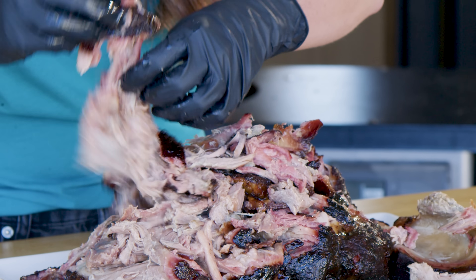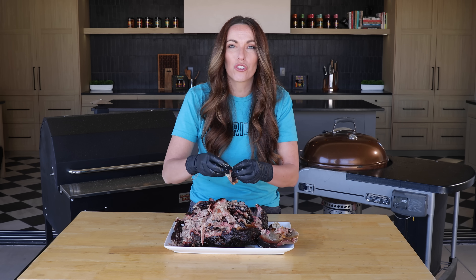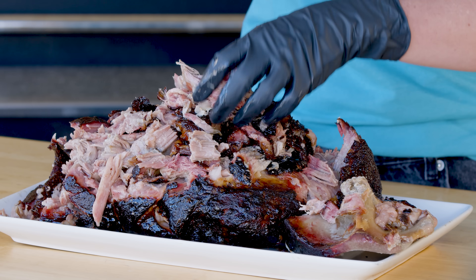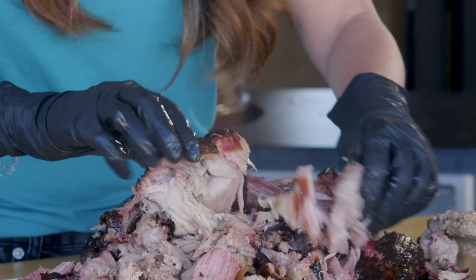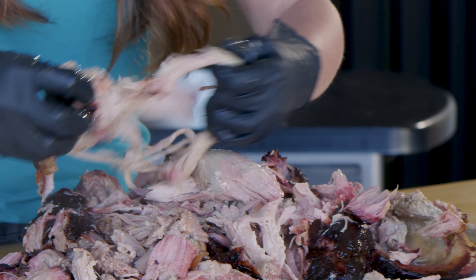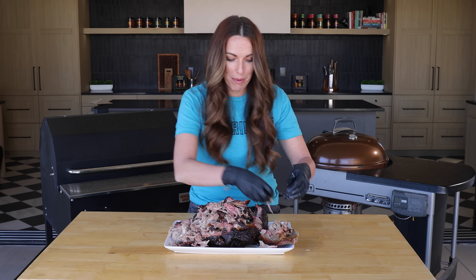My favorite part about this particular method for cooking pulled pork is the bark on the outside. It's so crispy and crunchy — that fat has rendered all the way down so you just get these beautiful edges mixed into this super tender, juicy pulled pork. That's something you're just not going to get from a crock-pot version of pulled pork because it's all gonna be soft. But doing it on your smoker gives you those gorgeous crispy edges.